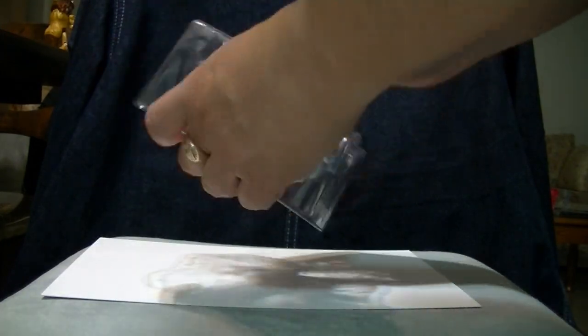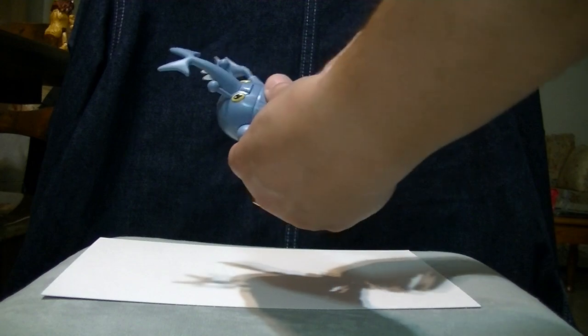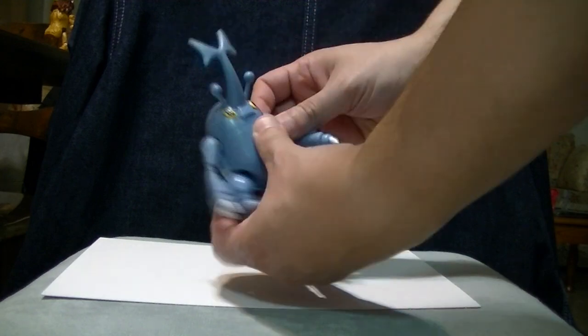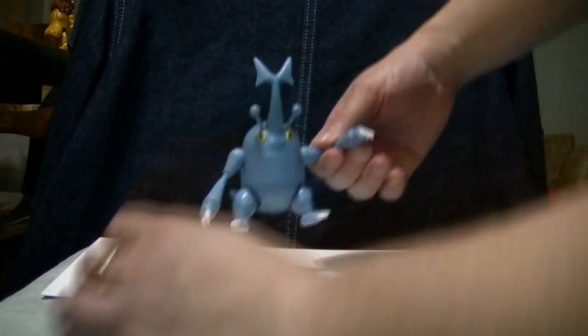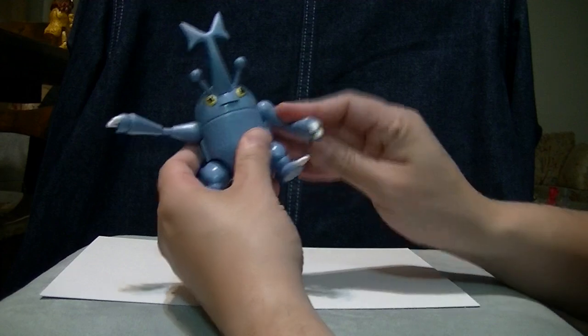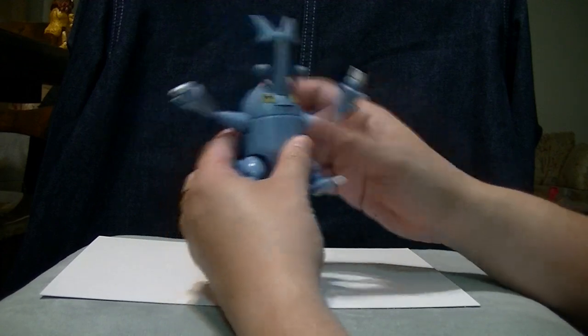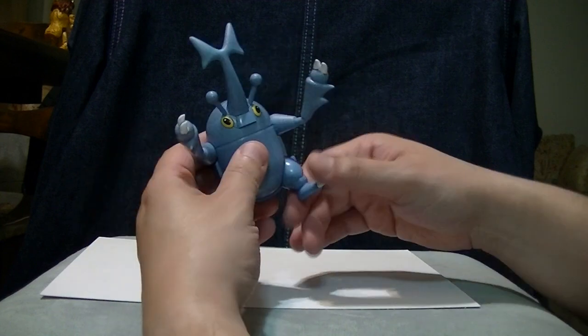He is very easy to get out of his packaging because he's not held down by anything. And we've got universally jointed shoulders, so he can do that. No elbows, no swivels or hinges of any kind — just shoulders. His hips don't seem to move either.